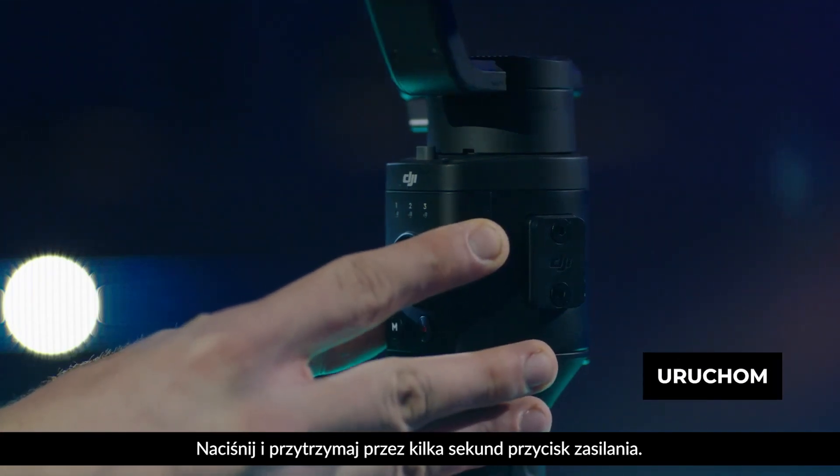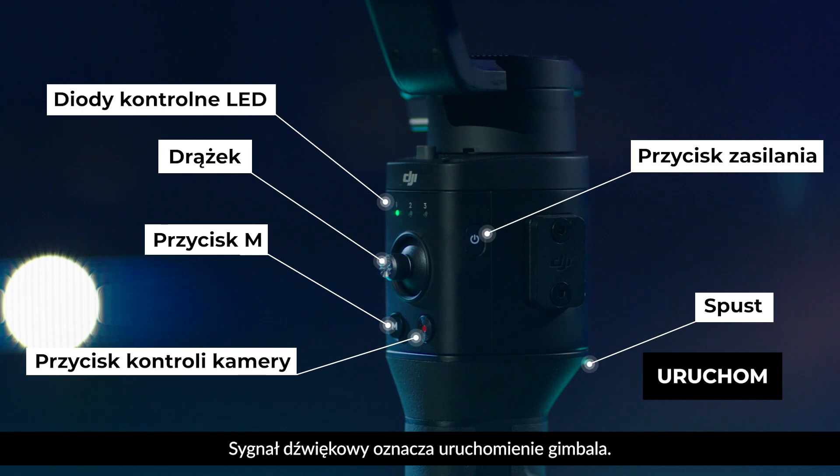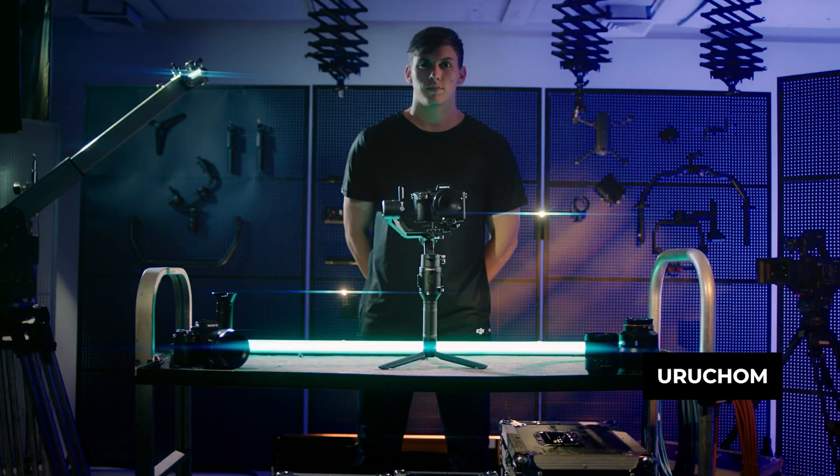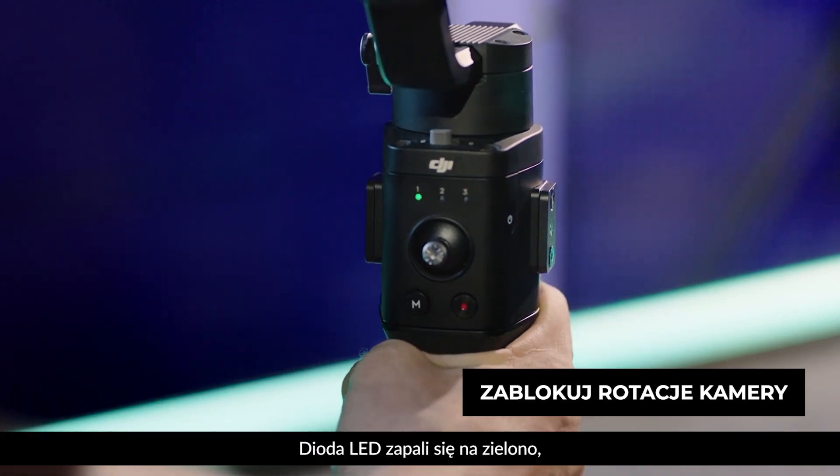Basic operation: press and hold the power button on the gimbal for a few seconds. When the Ronin SC emits a beeping sound, it is powered on. Press and hold the trigger and the LED will blink green, indicating that the camera's orientation is locked.